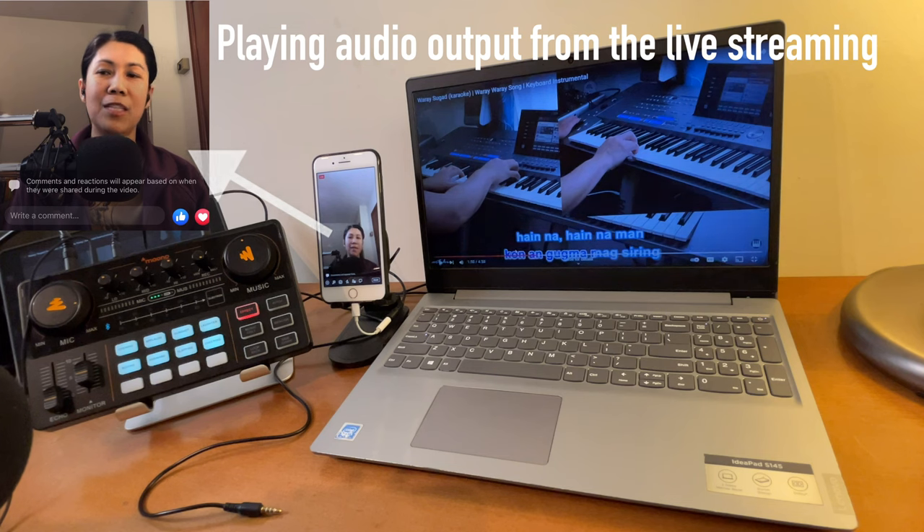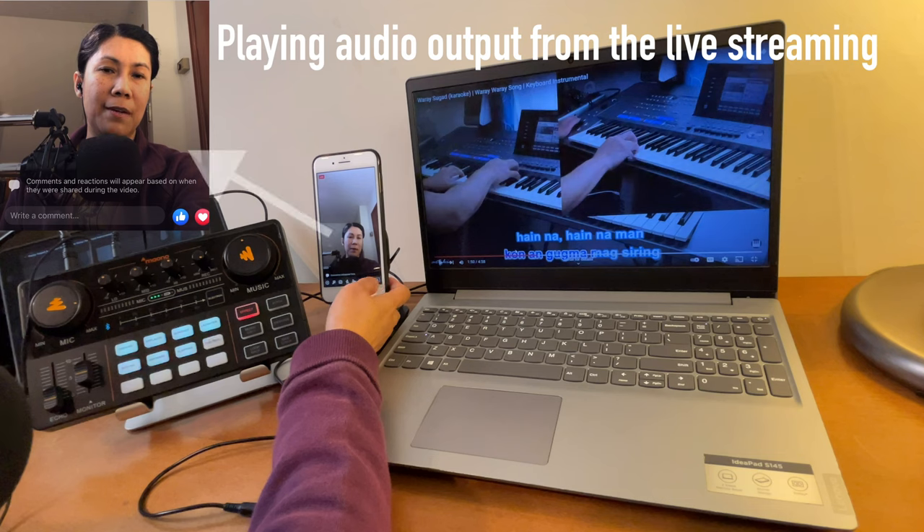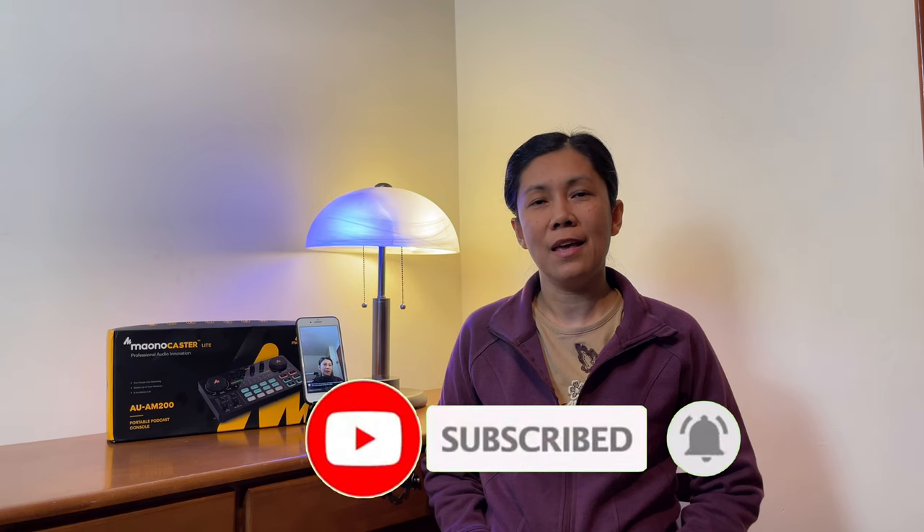That's pretty much how you connect them all. As you can see, it's pretty simple. Let's now finish our live streaming. That's all I can share for today. Thanks for watching! If you like this type of video, please give it a like. If you want more of these videos, please consider subscribing and hit the notification bell so you're always updated for all upcoming videos. Keep safe and until next time.